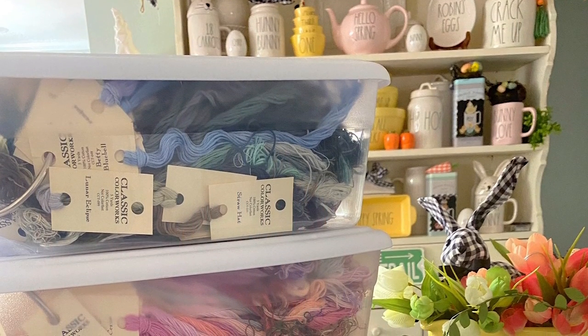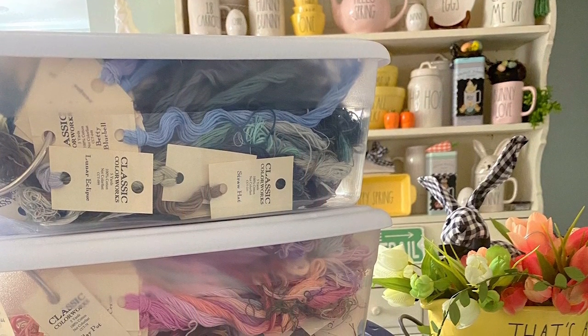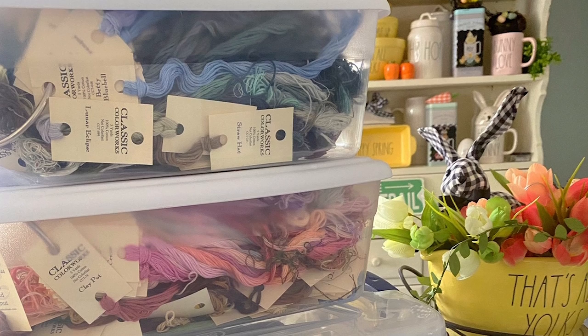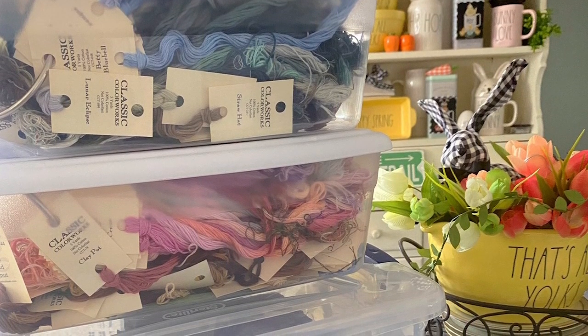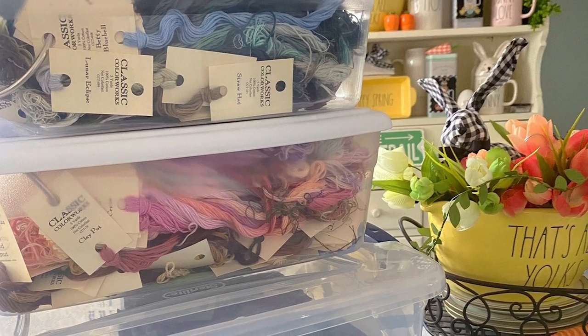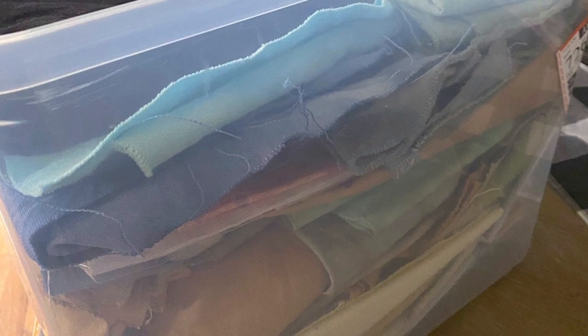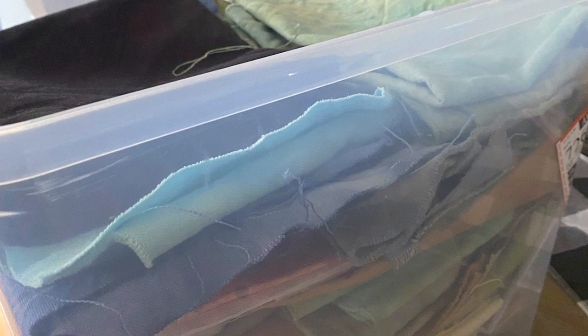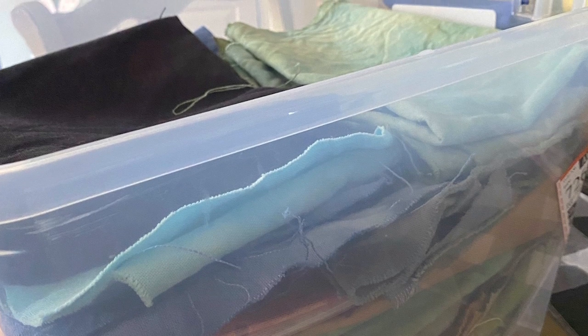Now we're going to move to designers Priscilla and Chelsea, the designers behind Stitching with the Housewives. They also have a Flosstube channel. Priscilla and Chelsea exclusively stitch with Classic Colorworks, and every now and then they'll throw in a DMC skein. All of Priscilla's floss fits in just two containers — she buys only the colors she uses, so she is very much a minimalist with her thread. They stitch primarily on 28-count Monaco, hand-dye all of their fabric, and have a video showing how they dye it.